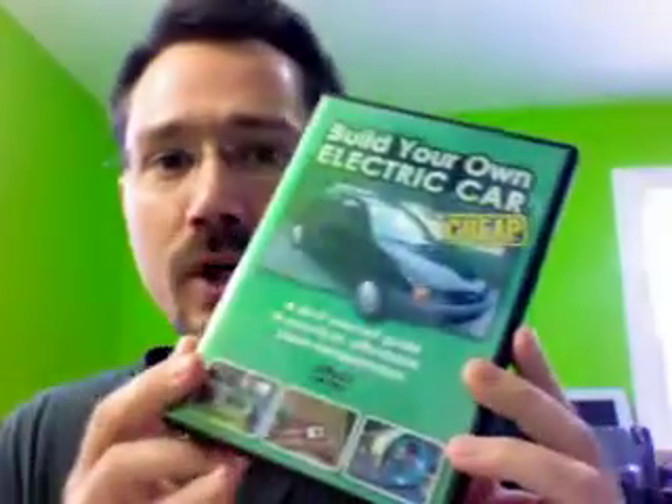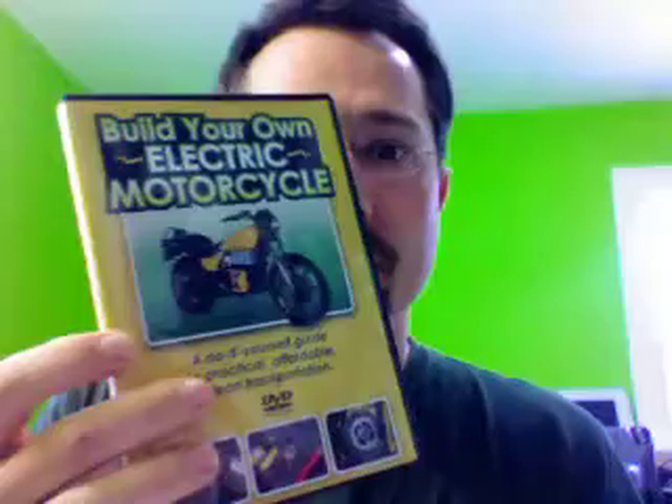I'm throwing this video out at you today because a while back I came up with my own step-by-step how-to instructional car DVD, and also one on how anybody can build their own electric motorcycle. I've given away a fair number of these to schools, universities, technical colleges, and high schools — places that could use them as part of some sort of a class.